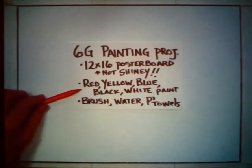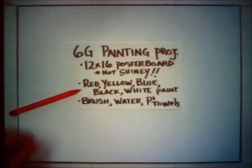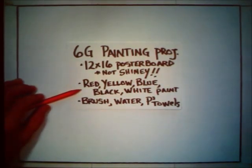Secondly, you're going to need some paint. The colors you'll need are red, yellow, blue, black, and white — the same basic colors we used in our design project. We can mix up every color we need with those three primary colors plus black and white. It doesn't really matter what kind of paint it is, but I would recommend any sort of paint that you can clean up with soap and water.